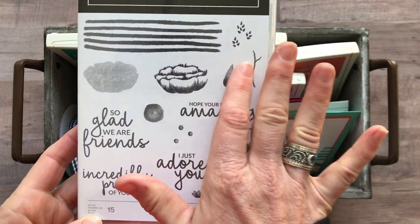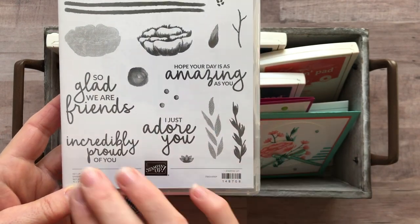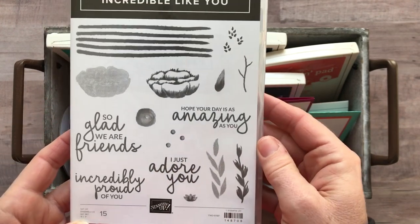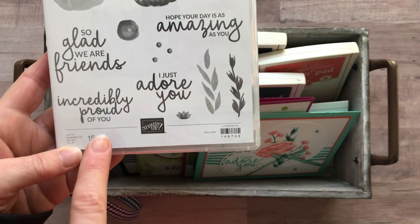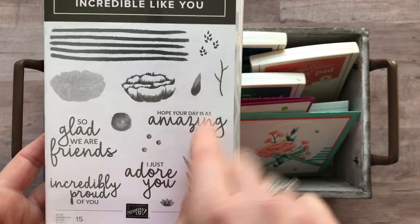I love the watercolor imagery. This is kind of a two-step stamping opportunity, and I love all the fun layering, flowers, and different elements you can use in this stamp set. Of course it also has some awesome sentiments: 'So Glad We Are Friends,' 'Incredibly Proud of You,' 'I Just Adore You,' and 'Hope Your Day Is As Amazing As You.'